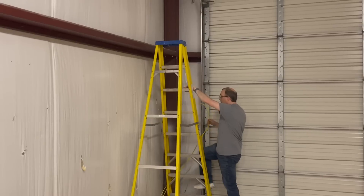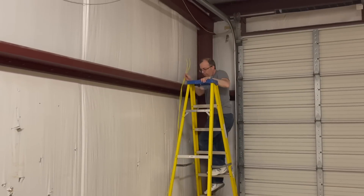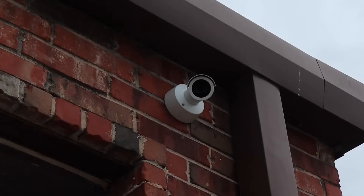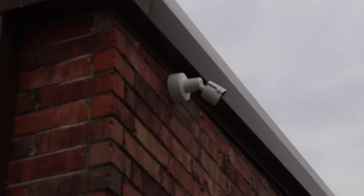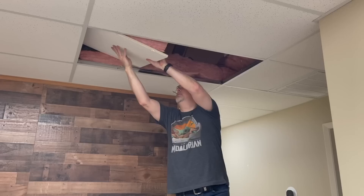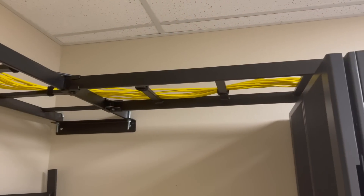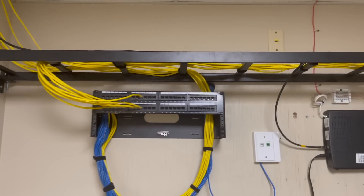While I worked on the access points, David got to work pulling runs for the security cameras — and boy, do we have a ton of those! We put security cameras in strategic locations, including each corner of the building and various places around the interior. We even have a camera watching over the dumpster for those who would dump illegally. After finishing up, we just need to put all of the ceiling tiles back in place. Although we have a bit more to do and some cable cleanup left, the network is starting to look really nice.